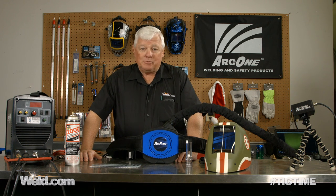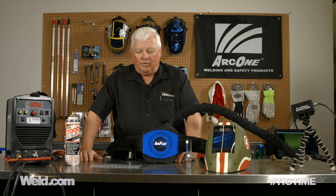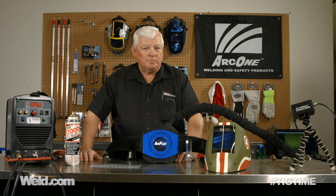And the answer is absolutely, it can be hazardous, especially when you get questions like: can you weld galvanize? Can you weld anything that's got a coating or paint? When I'm welding, I see a lot of smoke coming up — is that hazardous to me? And the answer is yes.